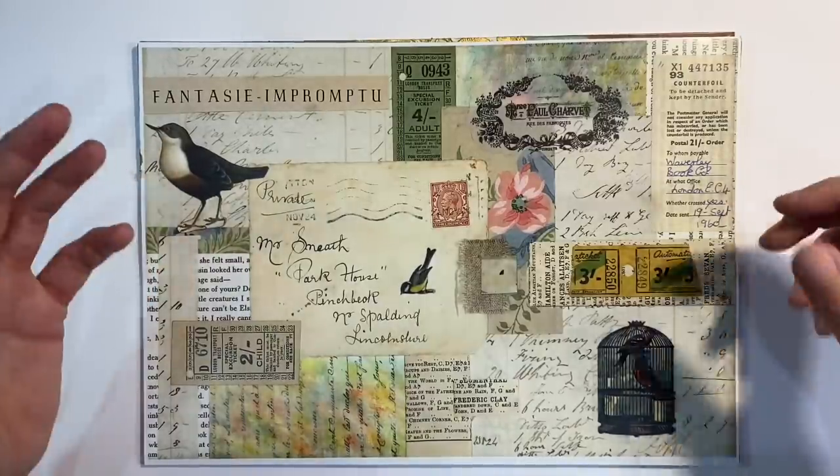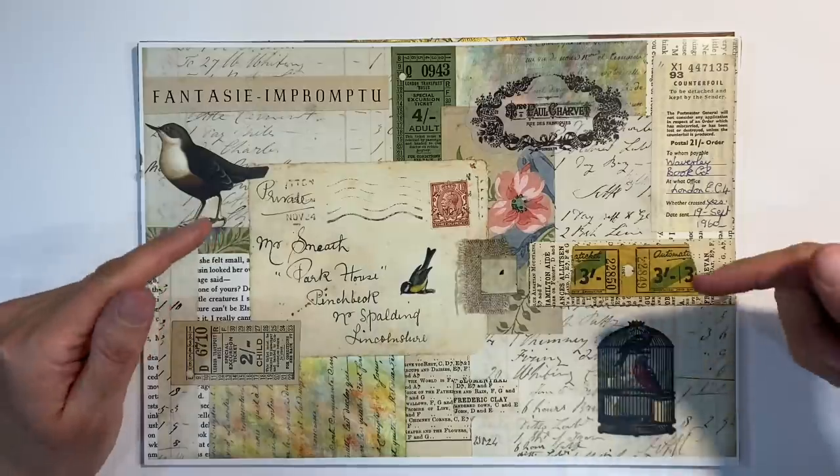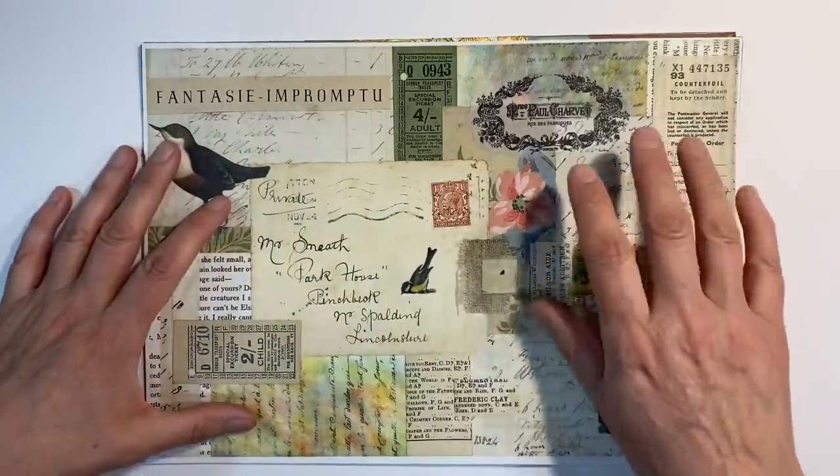Hello everyone, I can't believe we're at the end of January already and before Kylie and I start a new prompt in February, I just want to squeeze one more project out of the mood boards.